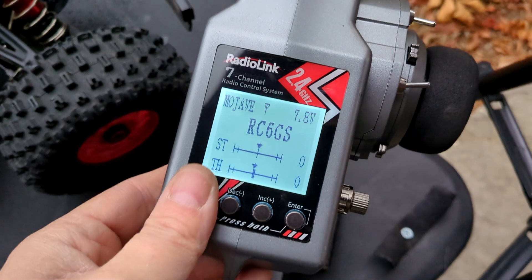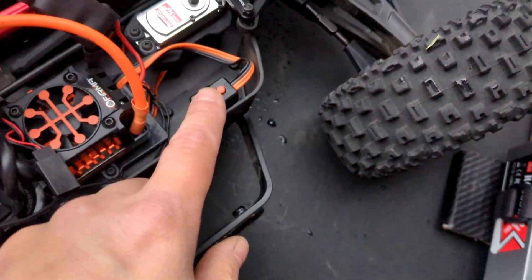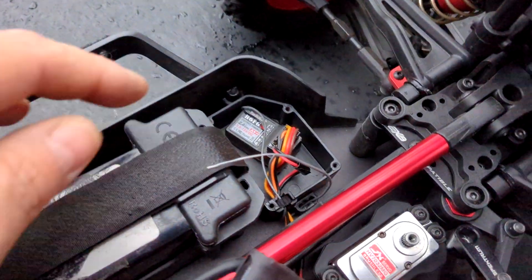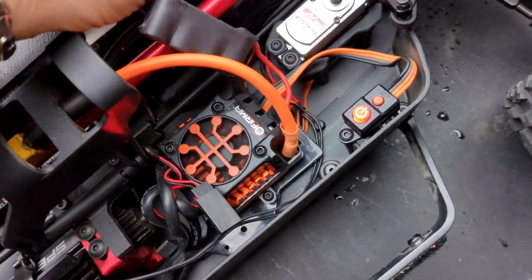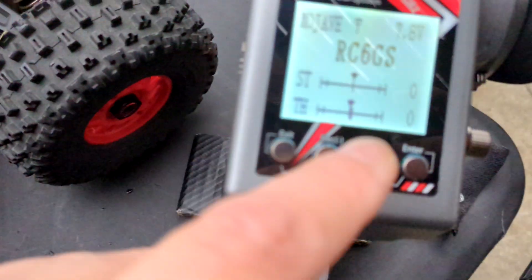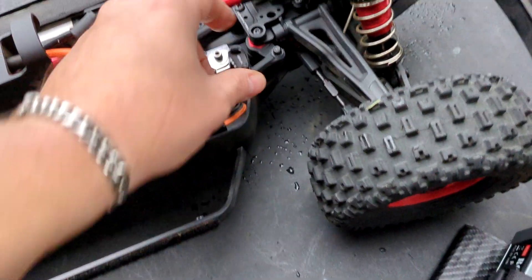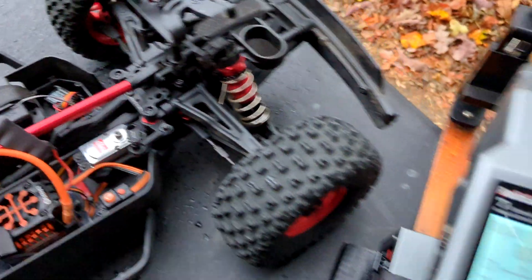We already have a model in there for the Mojave. Let's go ahead and power it on. We're going to put this receiver into bind mode — you hold the little button on the side for about a second. We got it bound. I made sure the trim for steering is on zero, then shut the vehicle off so the steering servo is centered.